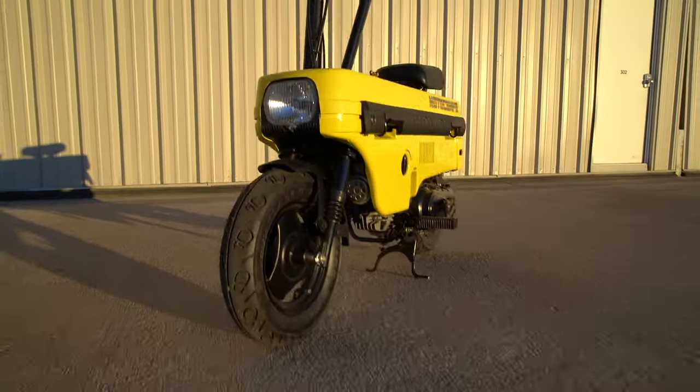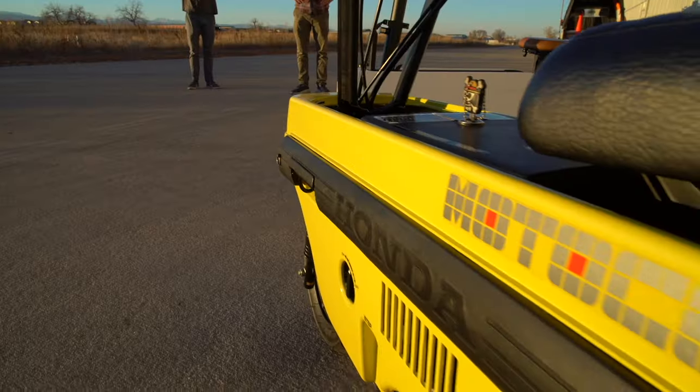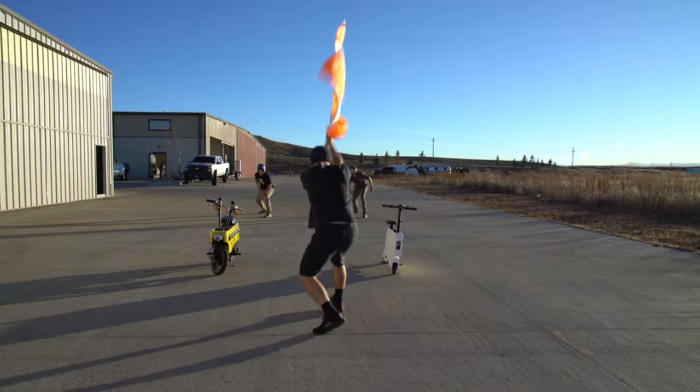Today we're going to compare the new Honda Moto Compacto to the original Honda Moto Compo mini scooter, and we're going to find out which one is the best.